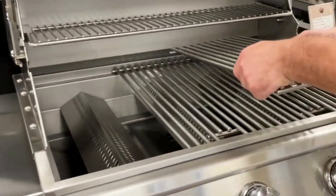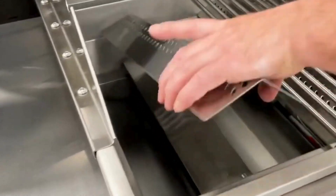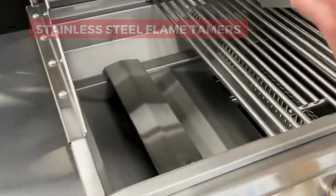You can create multiple heat zones to grill different foods at once. It also features stainless steel flame tamers and a full-width drip tray for easy cleaning.